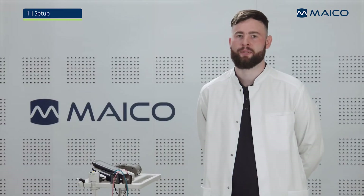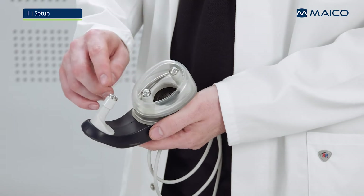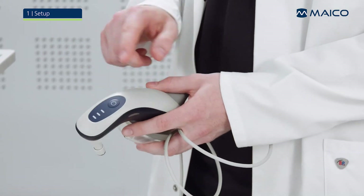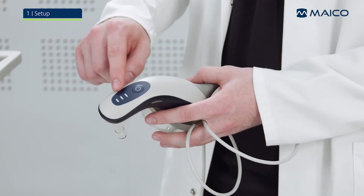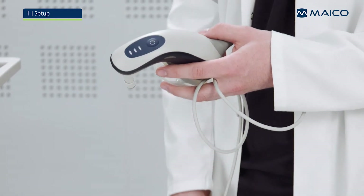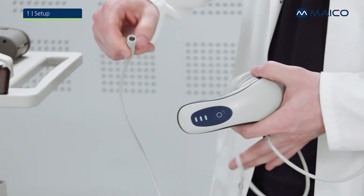This video will show you how to perform an AVR screening using the MAKO EasyScreen and the new Baraphone. The Baraphone is equipped with three measurement electrodes, the ear cushion, two left and right indication LEDs, three status LEDs, and the user control button. To connect the Baraphone to the EasyScreen, search for the dots on the connector and push the plug straight into the socket.